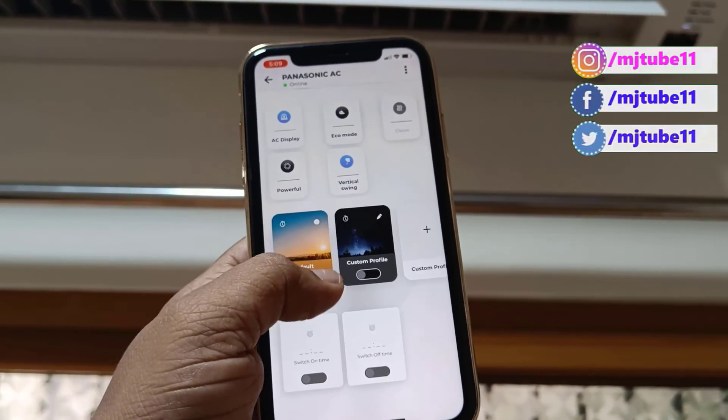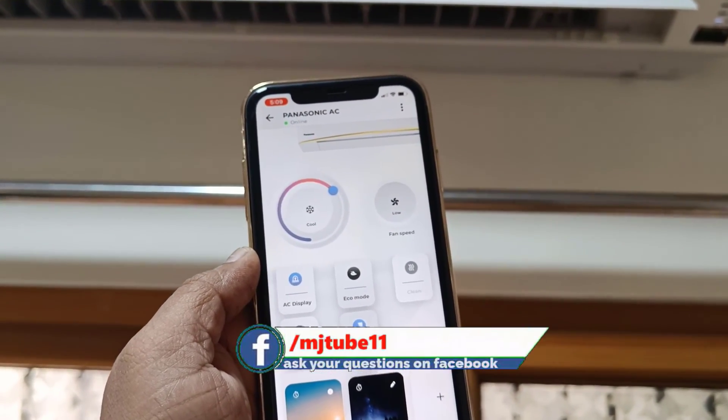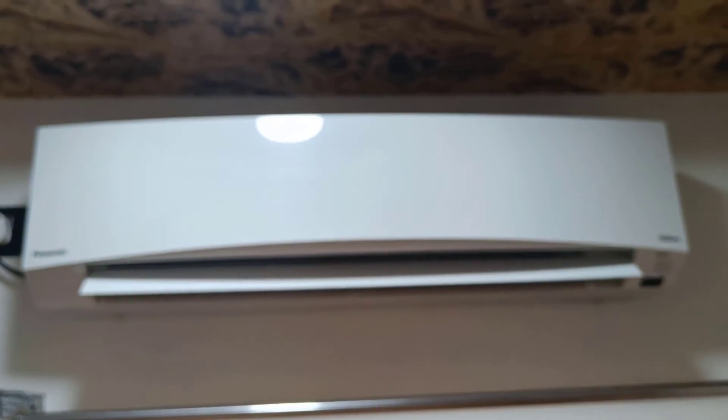So that is how you can use your phone as the AC remote for a Panasonic smart AC. Thank you for watching guys — catch you in the next video. Please like, share, and subscribe. Thank you very much.